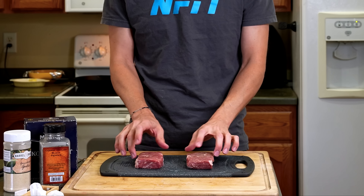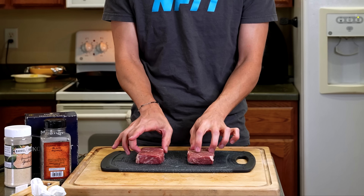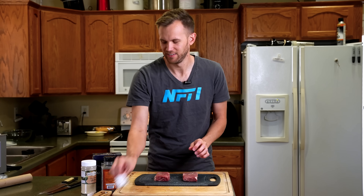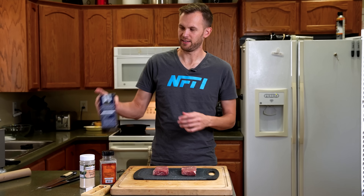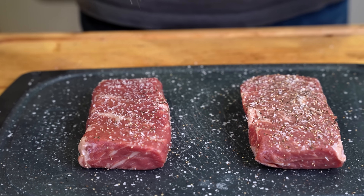It's time to add seasoning. And I've got to say, just handling them the little that I have, I do think the ultrasonic steak feels just a little bit softer — not like a lot, but a little. We're going to season these guys up with salt, pepper, and garlic powder, and then we're going to throw them on the grill.